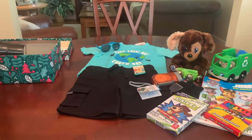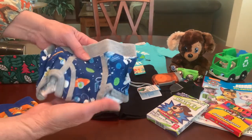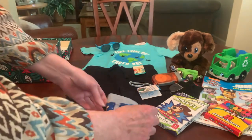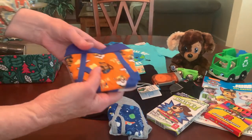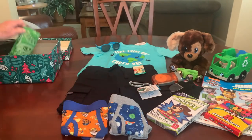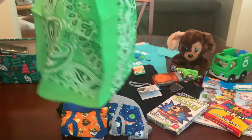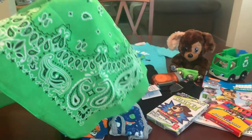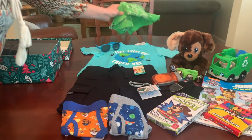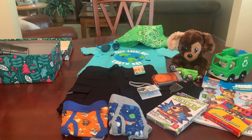He's got a couple of pairs of underwear — one with outer space planets on it, and one is Paw Patrol. I've also given him a green bandana that was contributed by my friend Denise L. She sent a bunch of different colored bandanas and this one works perfectly for his shirt and this shoebox.